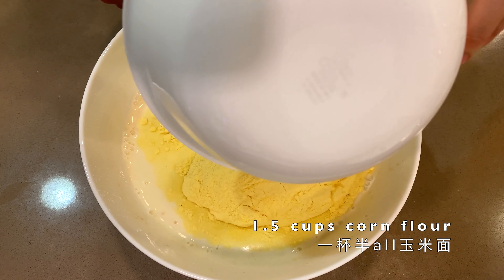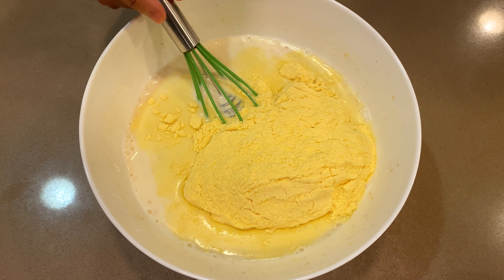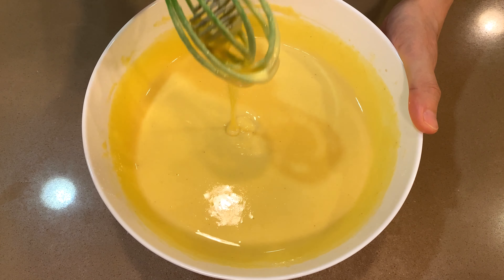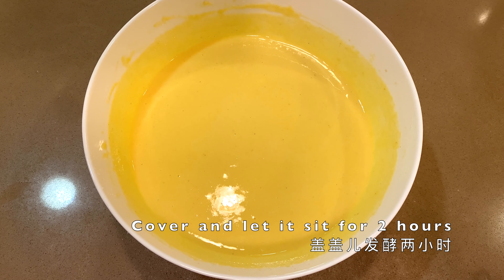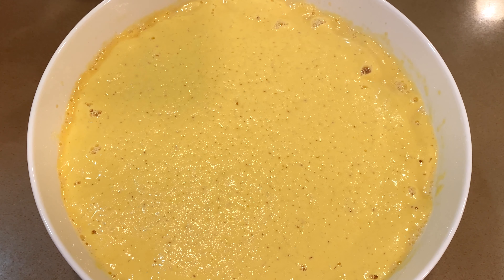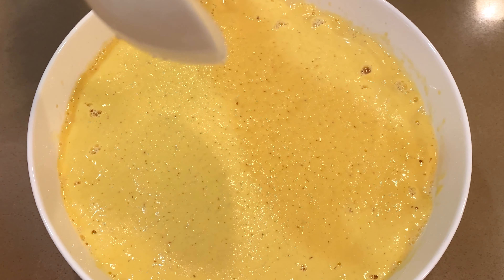Then you add 1.5 cups of corn flour. Corn flour is fairly easy to mix in. Cover it and let it sit for two hours. At the end of the two hours it will have fermented and doubled in size.